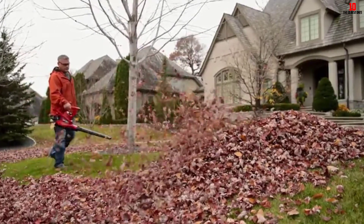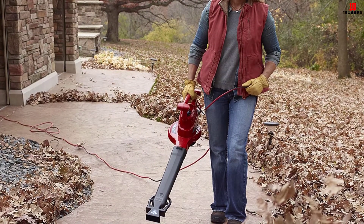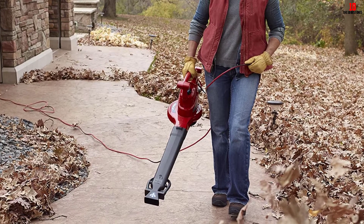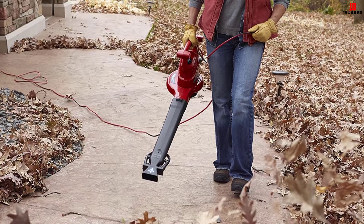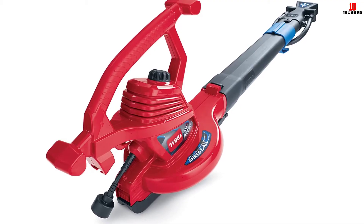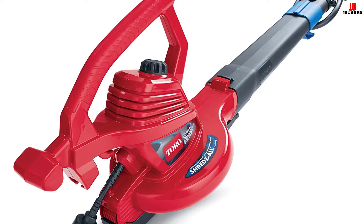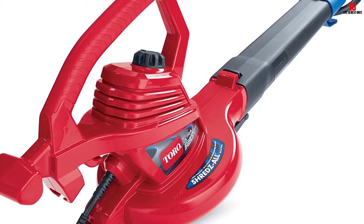I also found the variable speed fascinating. There are instances where you want speed to tackle wet leaves, but at times you only want a device that will blow away a bit of dust. You get all that with the Toro 51621. You can vary the speed from barely noticeable to 250 miles per hour. As for weight, it is 8.9 pounds, and though people say it is bulky, you will not notice it as it is well balanced. It also has two knobs you can hold when working.